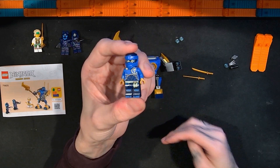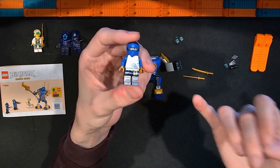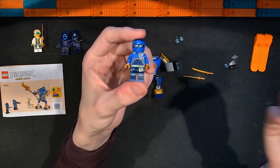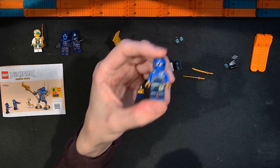Jay is not my favorite color scheme — I think I prefer Zane, Kai, Sora, and Cole — but the production of this figure is really good.